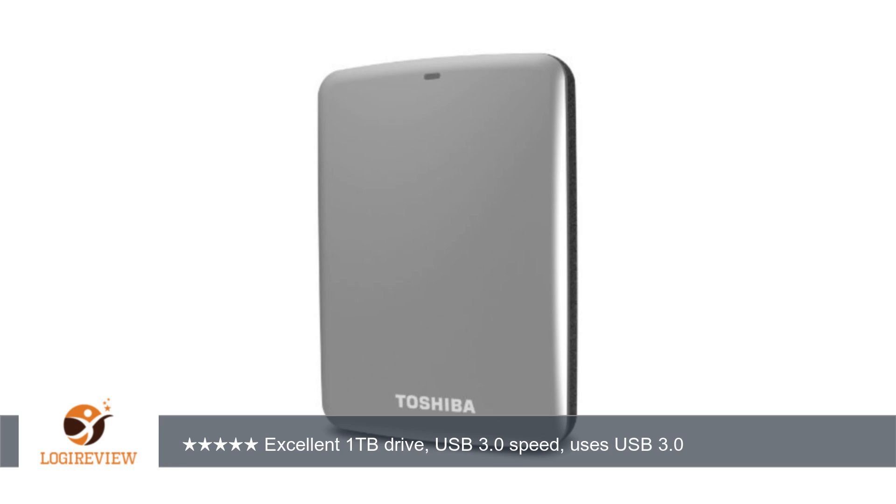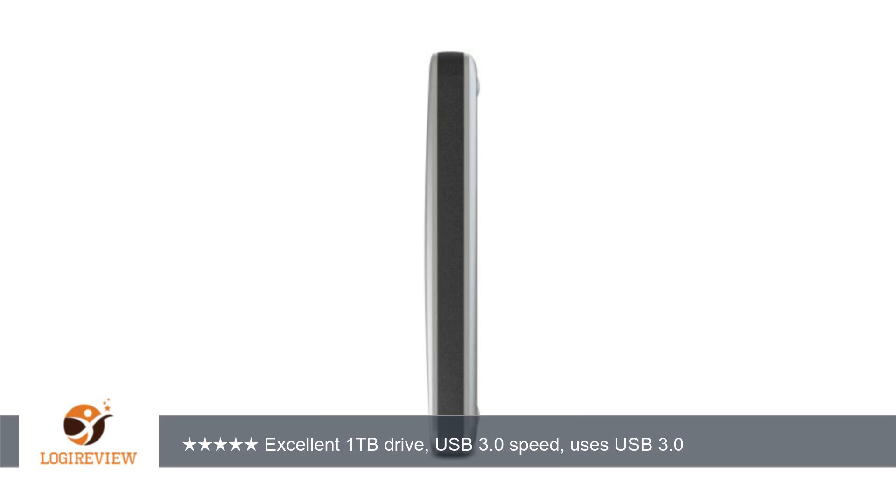A customer wrote: buying a hard drive can be a crapshoot. All hard drives fail in time. The trick is to try and find one with the best track record. I needed a 1TB portable to simply drag and drop music, pics, vids, and documents to, so I could free up some space on my laptop.